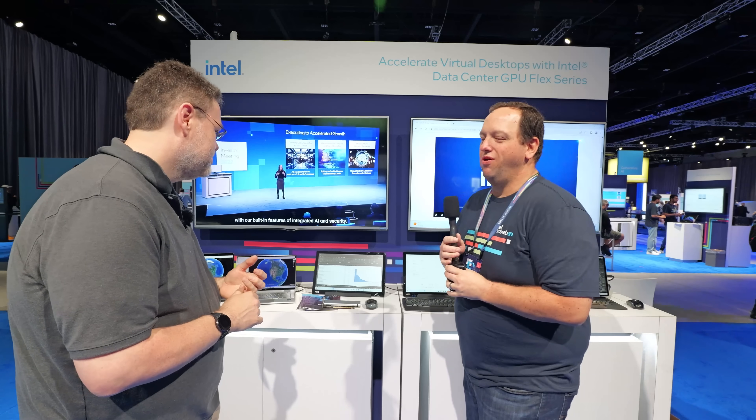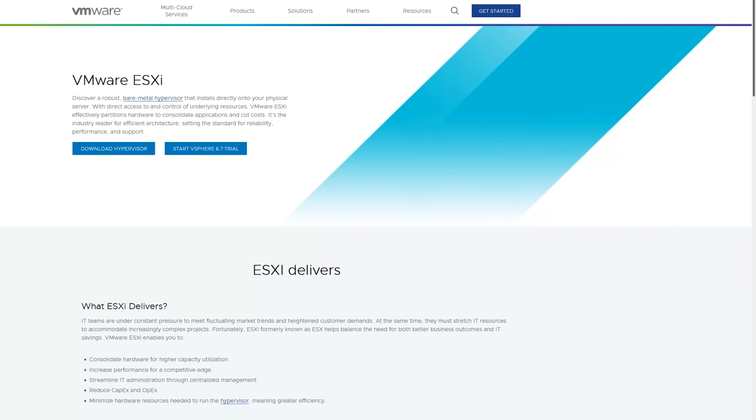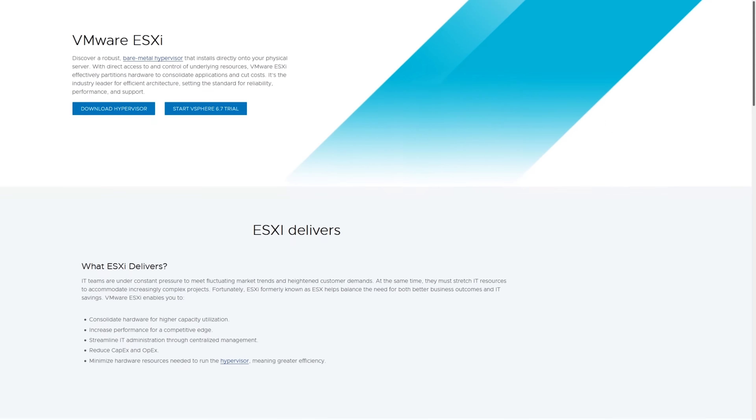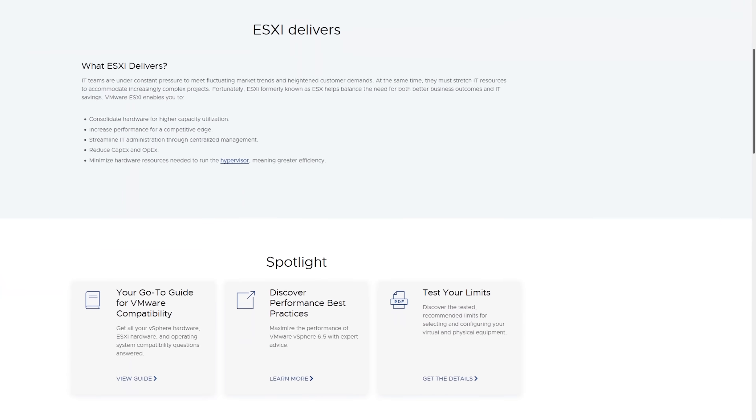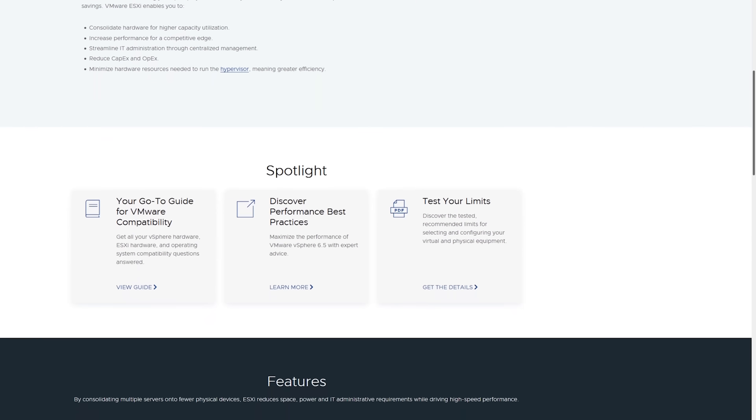This is actually running in the server I have back in Oregon, and we're streaming all of that in a compressed format back to these thin clients here in San Jose. Today we support ESXi version 8.0.2 — VMware — and we also support Ubuntu.